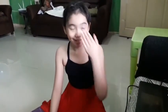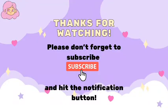Hey guys! We're done now and I'm so tired. Subscribe and press the notification button. Watch out for more ballet vlogs. We'll be right back.